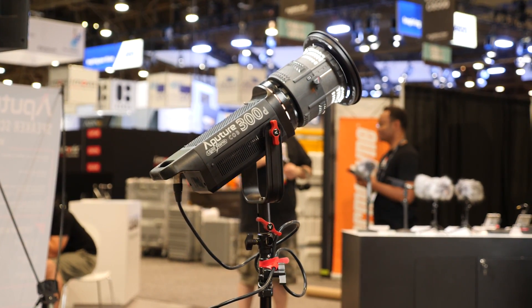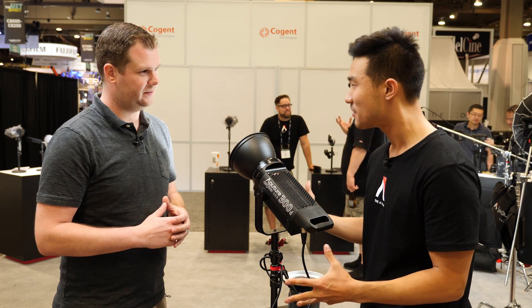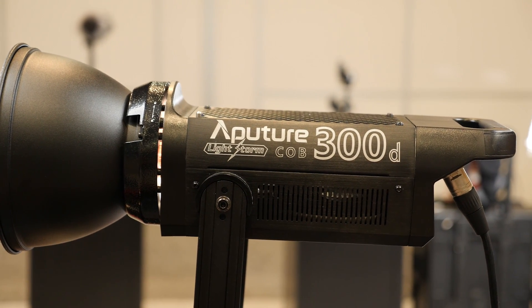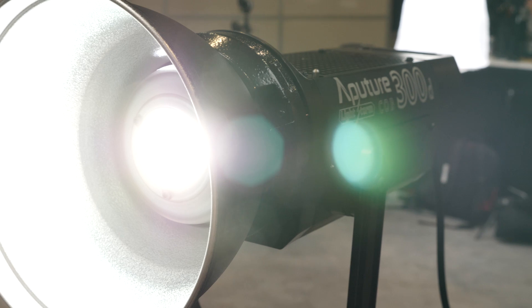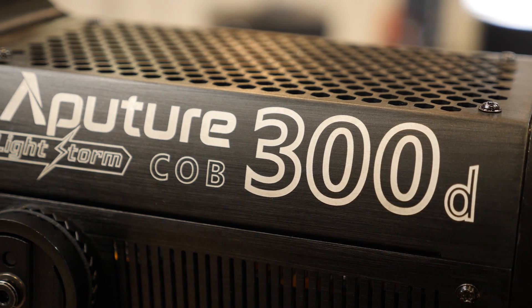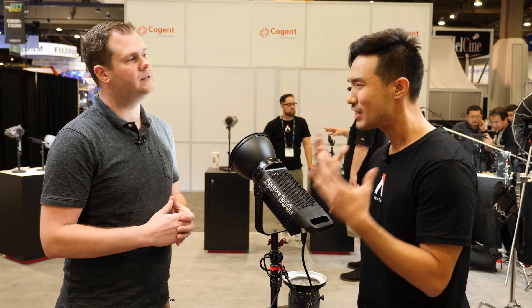So this right here is the big thing that everyone's been asking for, everyone's been waiting for. I think this is going to really change the industry of lighting. This is the Aputure 300D, so it is three times as powerful as the 120D, which is already a super punchy light. This will basically replace your Joker 800s, your traditional HMI lights.